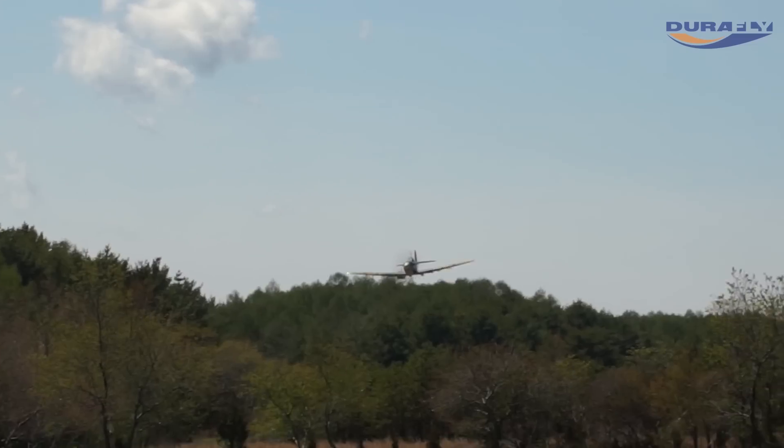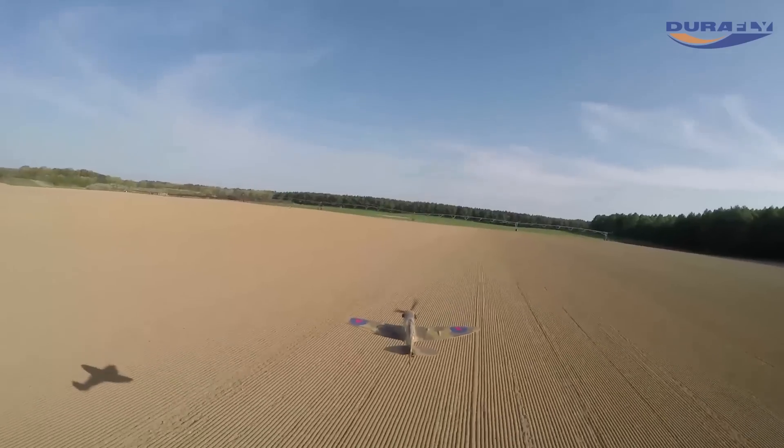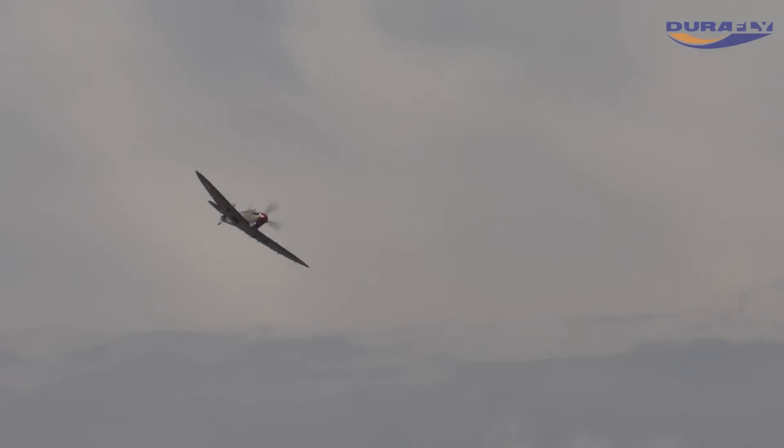Combined with the provided Aerostar 770kv brushless motor and 50 Amp ESC, you have all the power you'd expect from this DuraFly thoroughbred.